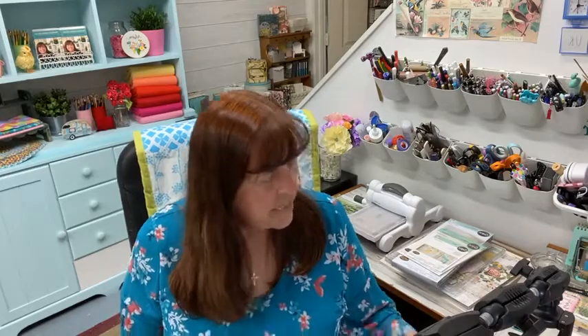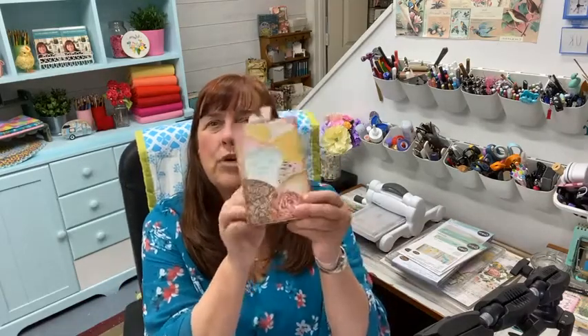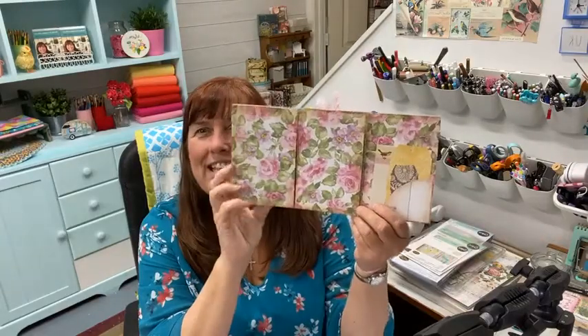Today we're gonna make this little booklet and we're gonna do it together. We're not gonna probably get the whole thing done, but mainly I want to show you the structure of it. It's really fun and easy to make the folder part, so I think it'll go pretty quickly and you are free to add whatever you want to it.